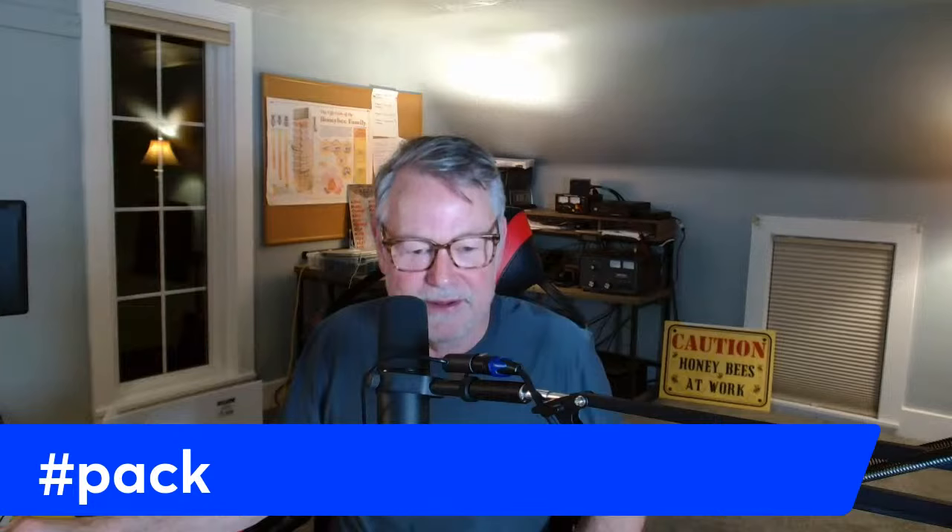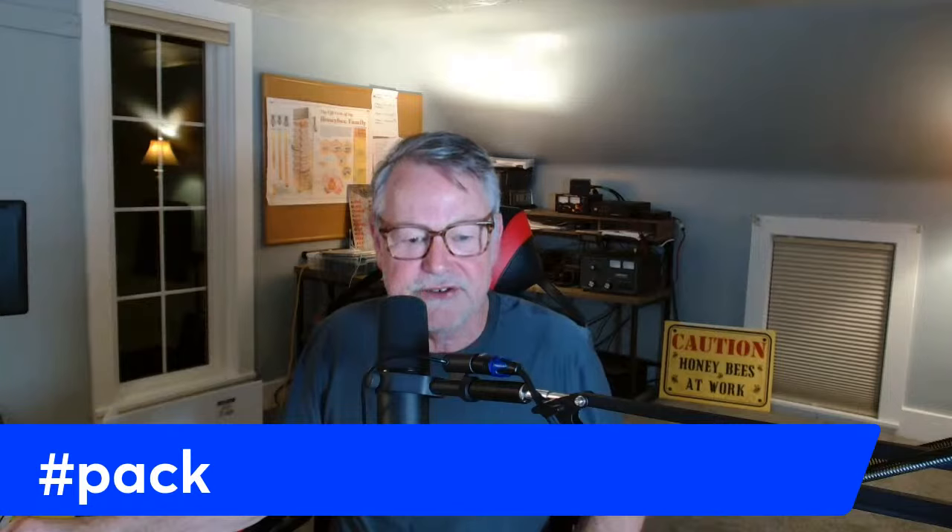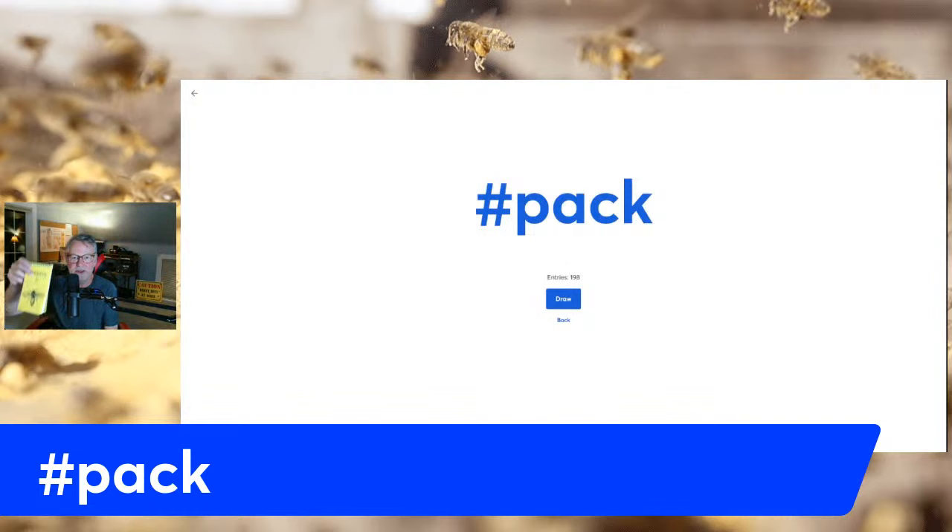We're going to do one more giveaway tonight — hashtag PACK. We're giving away a pack of booklets including a book on honeybee health written by John Zavishlock, a book John and I wrote on raising quality queens, and a hive inspection log. It's a nice pack to get ready for beekeeping. Learning all the pests and diseases is so important — it wasn't until I was applying to be a master beekeeper that I really studied all the different pests, diseases, and treatments, and it moved me forward tremendously.